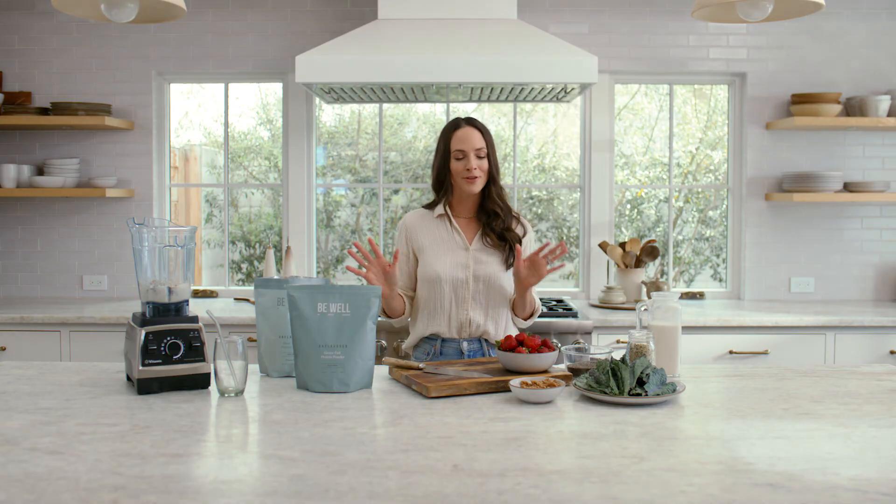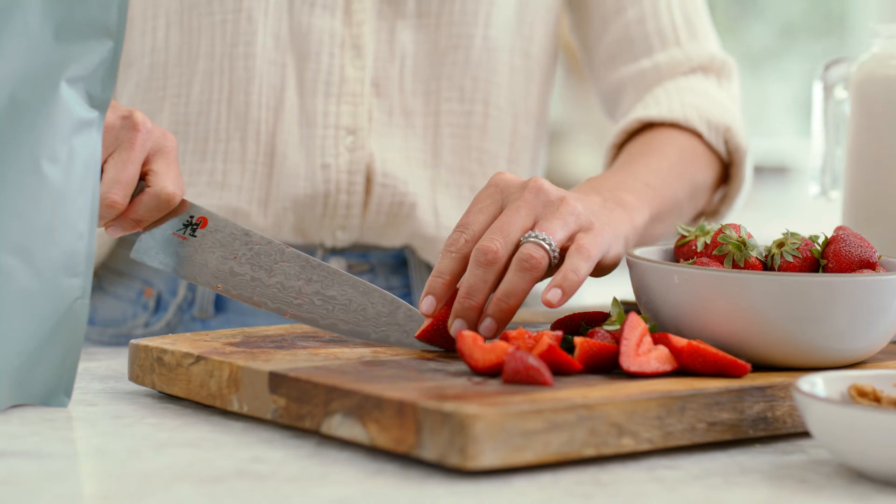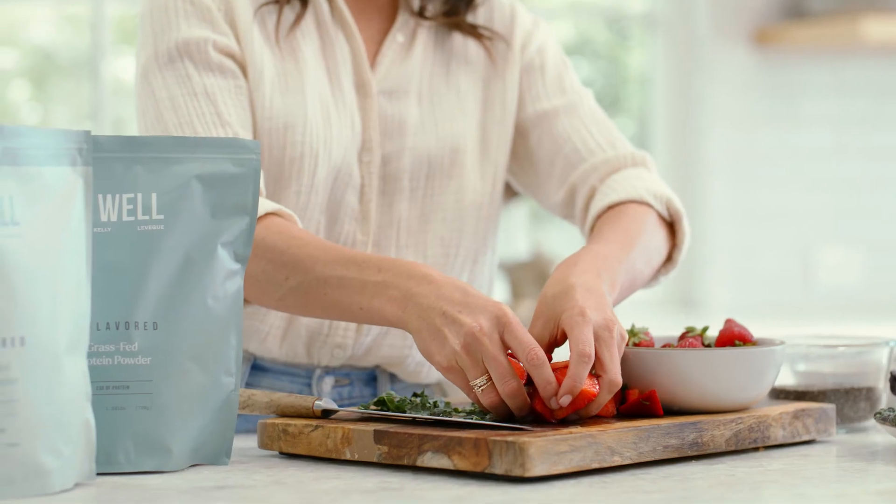Now it wouldn't be a strawberry smoothie without ripe seasonal strawberries. We're gonna add about a half a cup of fresh strawberries.